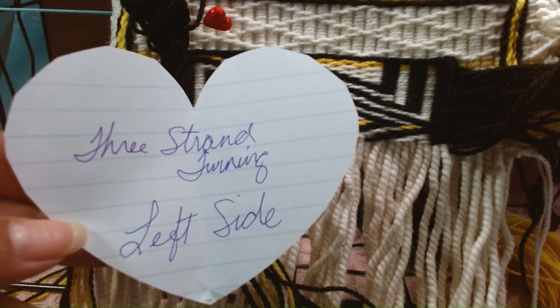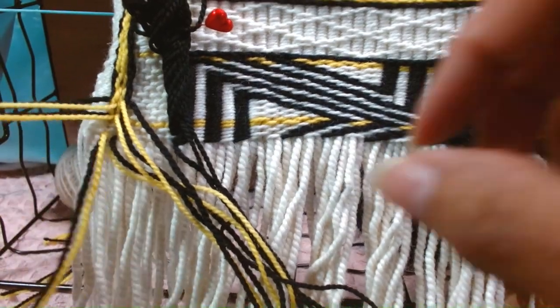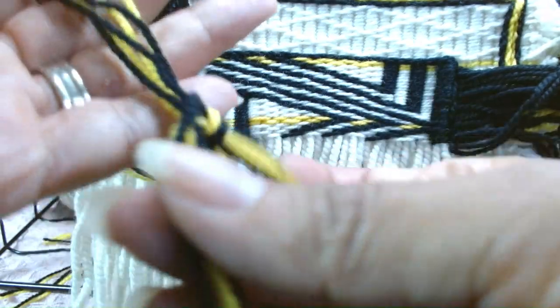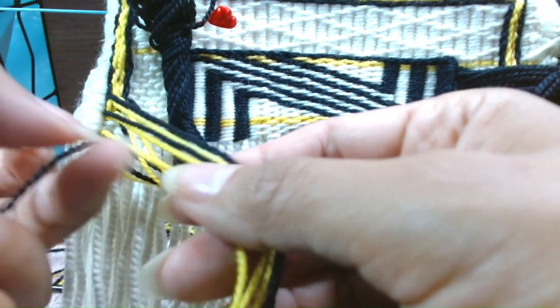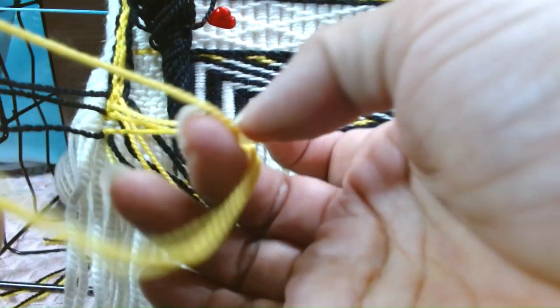We are ready to do our three strand twining on the left side. Have them positioned, have them in their little groupings. We'll work with this furthest left — this pair, black and yellow.